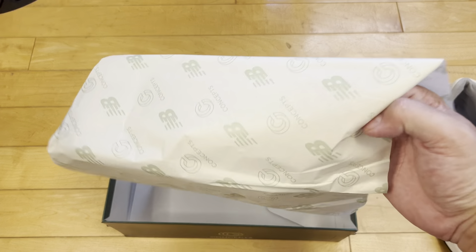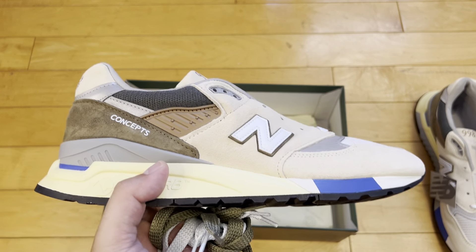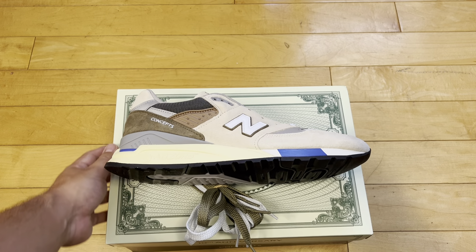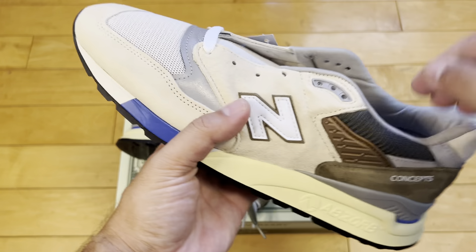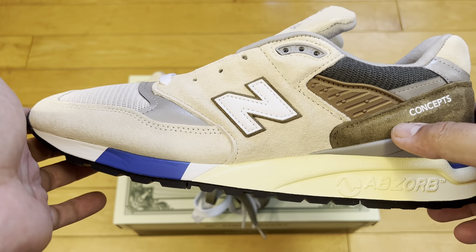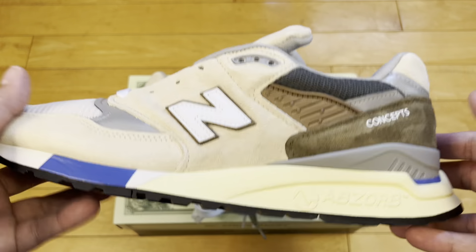Concepts packaging and branding on the paper. Concepts has done a number of collaborations with New Balance. The term C-note comes from American gangster language back in the 1920s and 30s — they referred to $100 bills as C-notes. That stems from what people think is the Latin term 'centrum' for a hundred, or a century. So there you go, you learned something.